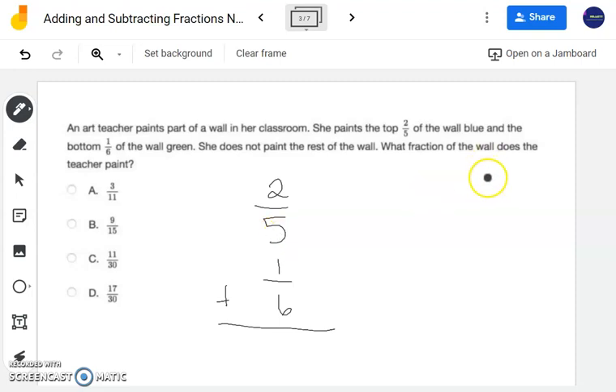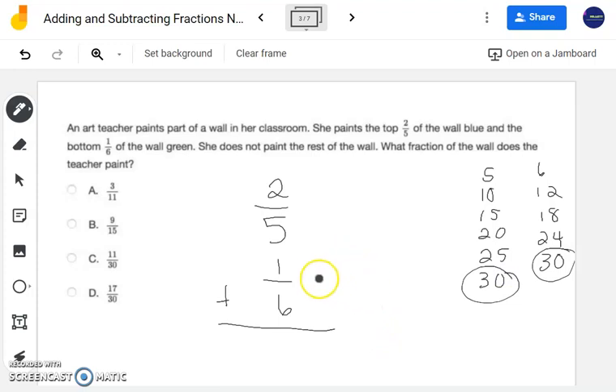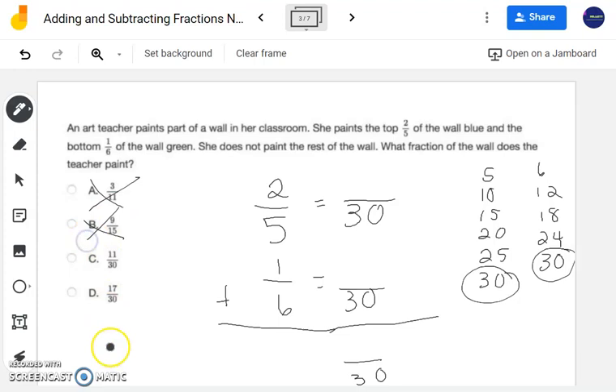We have 5 and 6 as my denominators. Let's list out multiples. Multiples of 5: 5, 10, 15, 20, 25, 30. Multiples of 6: 6, 12, 18, 24, 30. So 30 is going to be my least common multiple and least common denominator. Notice that 15 and 11 appear as denominators in some answer choices — I can eliminate those right away. So it's either going to be 11/30 or 17/30.